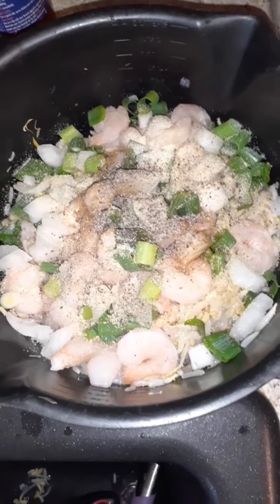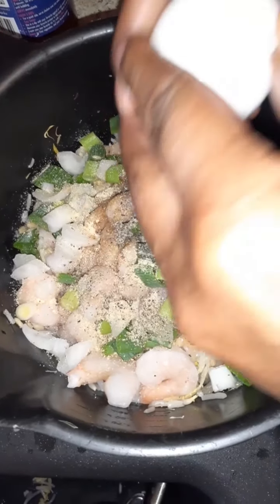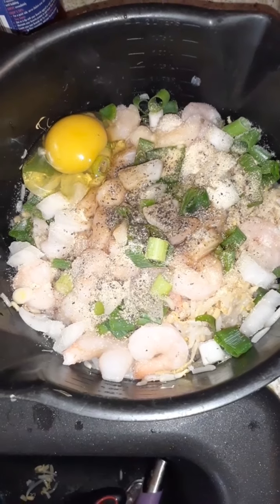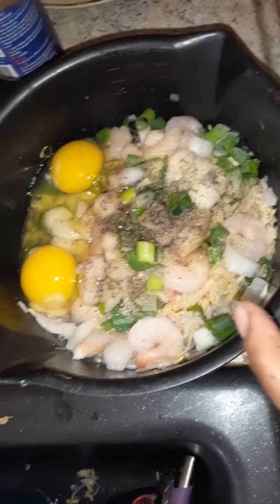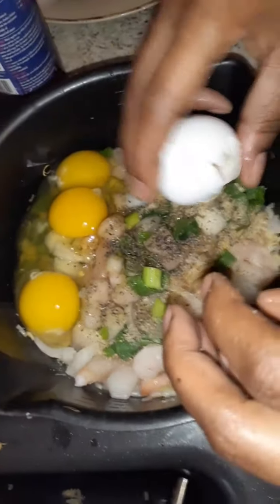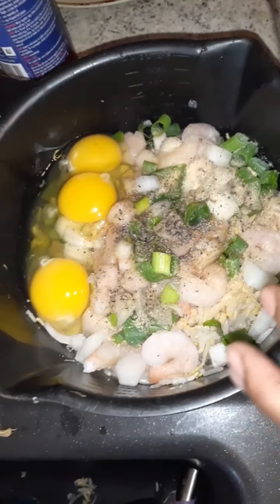After that you want to add your three eggs, then you want to mix it all up. As you guys can see, it's going to turn a little soupy just like that after you mix it all up.